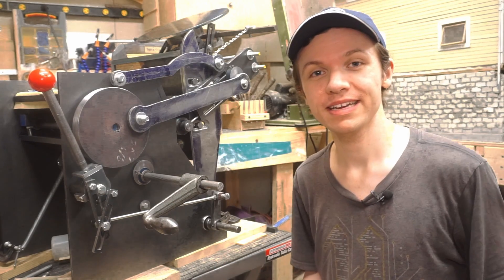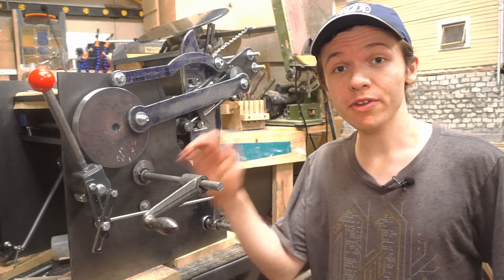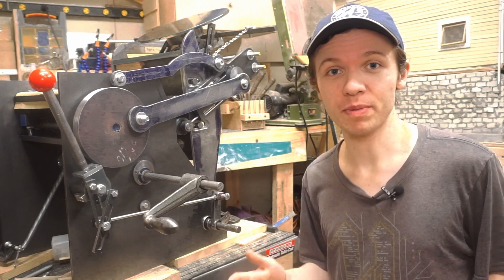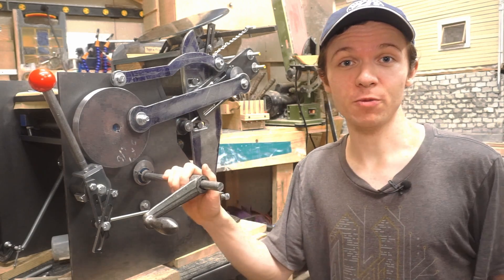Hi, and welcome back to the shop. For the past year or so, I've been building this letterpress here from scratch. And today, we're going to work on one of the last big pieces, which is the handwheel.